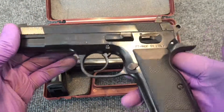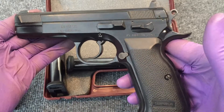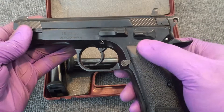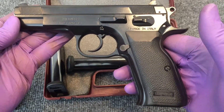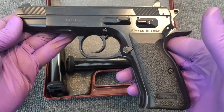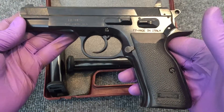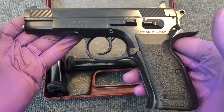As far as the operation of this gun, I've shot countless rounds through it — I can't even count them anymore. It has fed and ejected every type of ammo I've ever put through it. It is a phenomenal gun — extremely reliable, rugged, and durable.